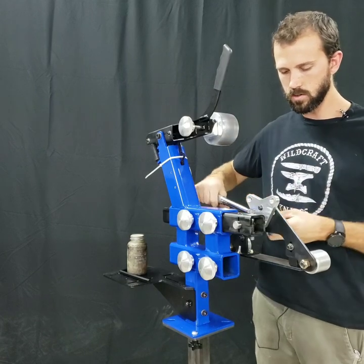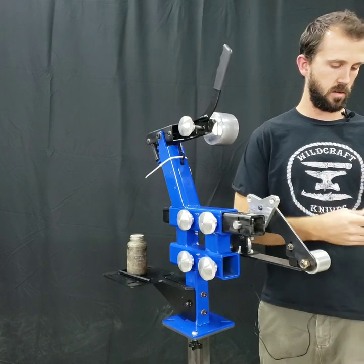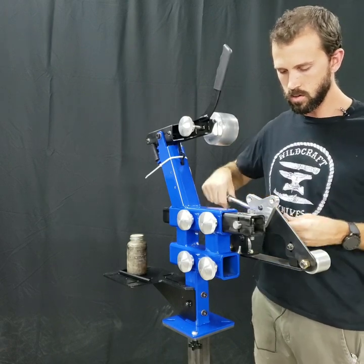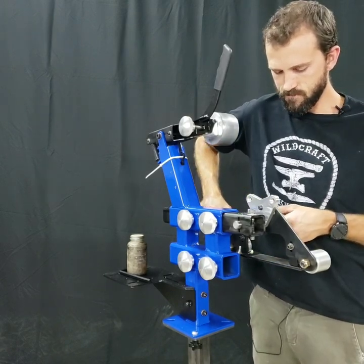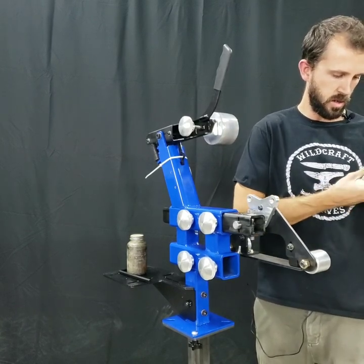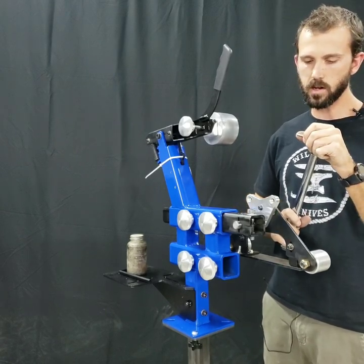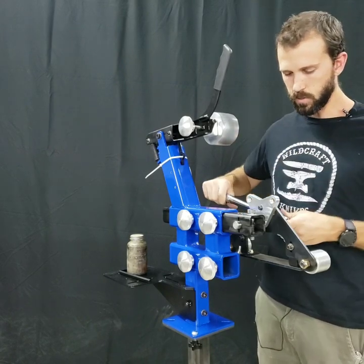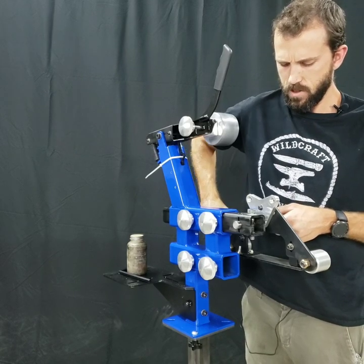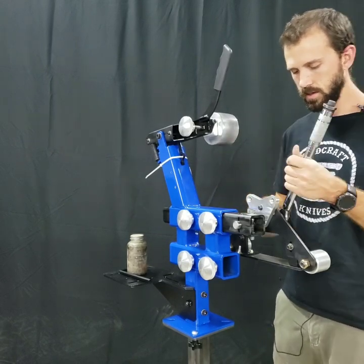Holds 70 foot pounds. Not sure if this quarter inch Allen socket is going to hold at 75 foot pounds. Oh, that feels like it's going to break. It's getting stuck.